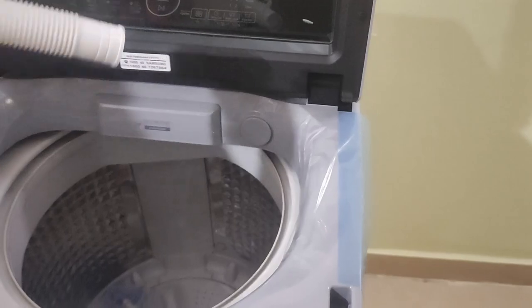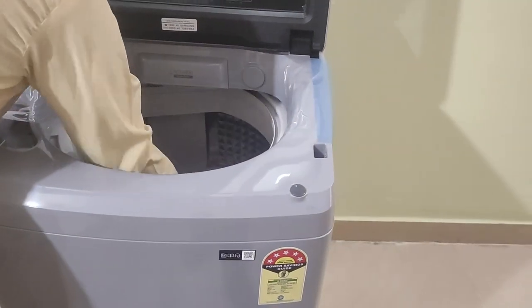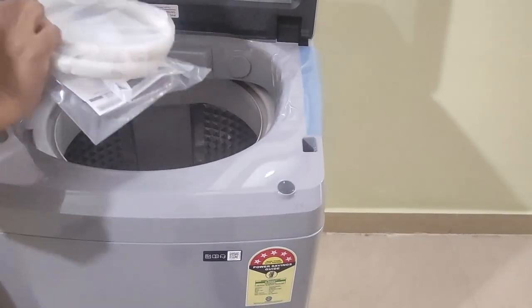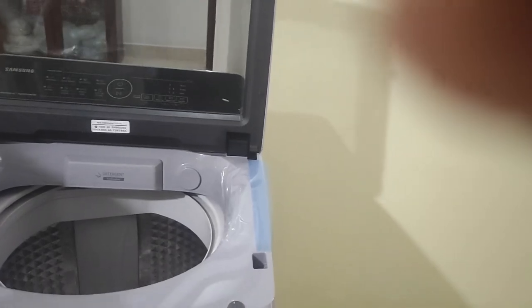This is the drainage pipe, and this is the water pipe. And these are the warranty cards and instruction manuals.